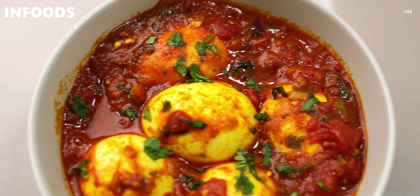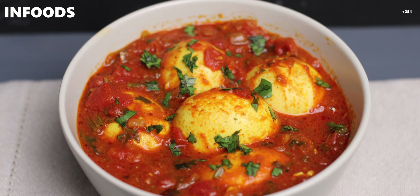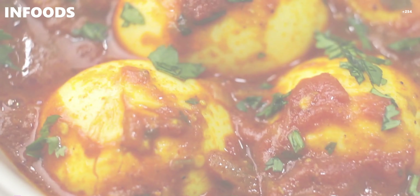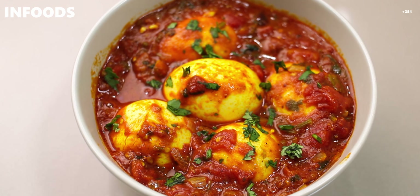I'm done peeling my eggs. Next I'm going to add them to my tomato sauce, then I'll stir and coat all the eggs with my curry.